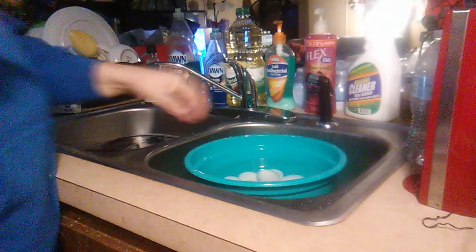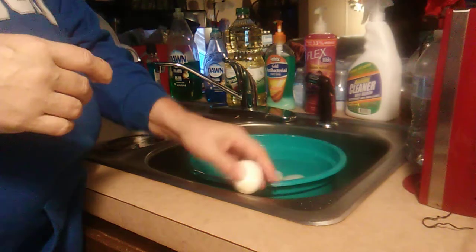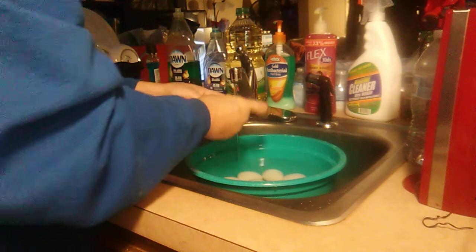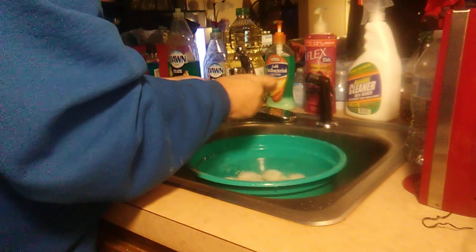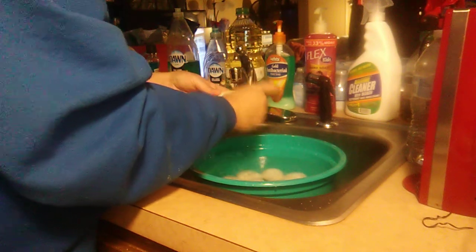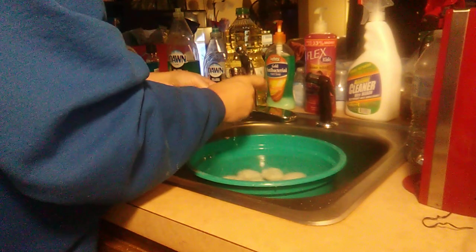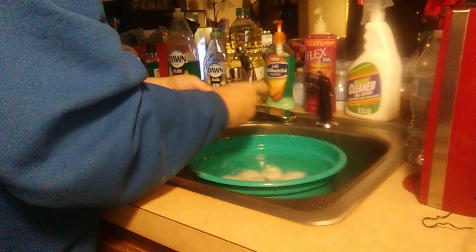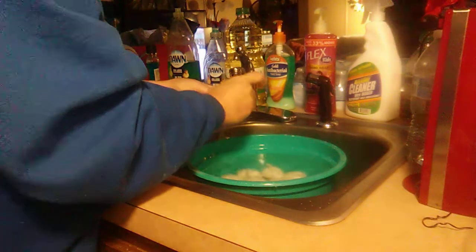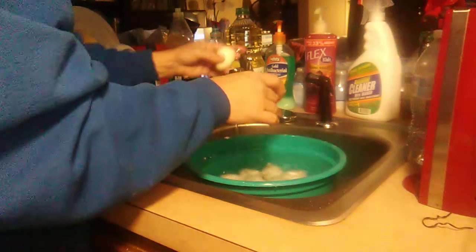Now we're going to try peeling one. Remember, they've been sitting in ice water for 10 minutes. These eggs were bought from Walmart. Let's see what it comes out like. There's what the egg looks like — it came out nicely.